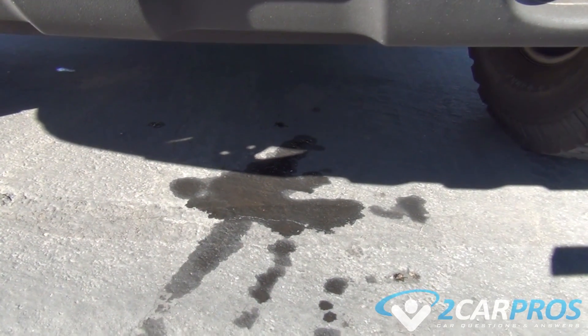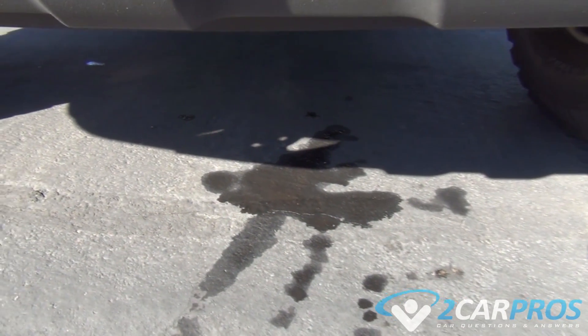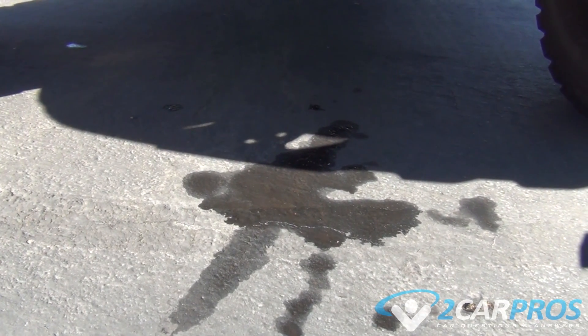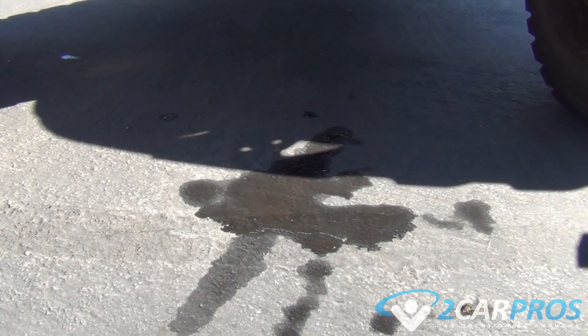On this vehicle, the leak was so extreme that once a little bit of pressure had been applied, the hose leading into the water pump burst all over the place, and as you can see it created a puddle underneath the vehicle.